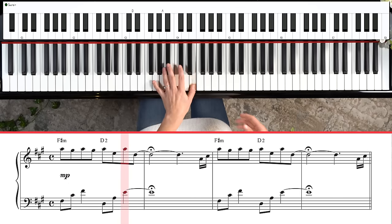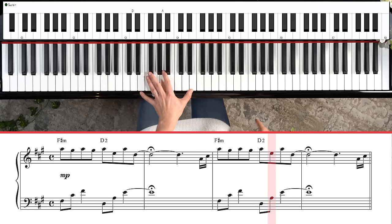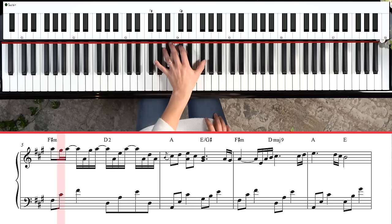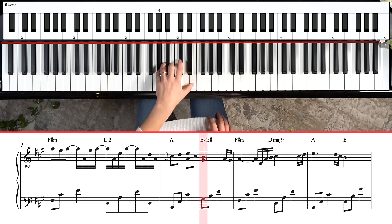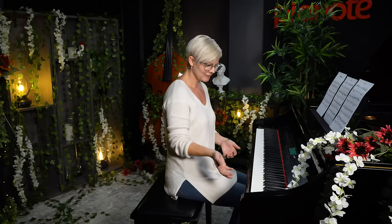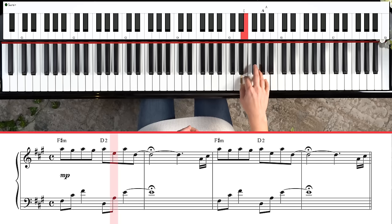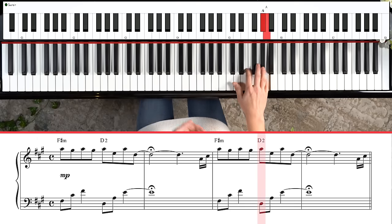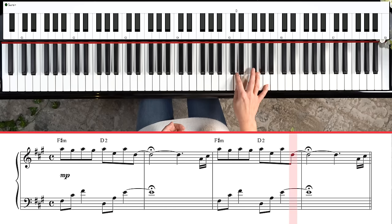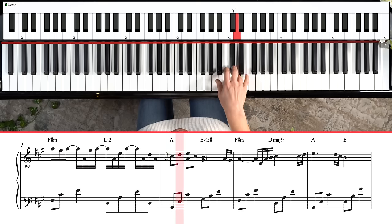Left hand: down to D, up, repeat the same thing again, back to D — using the pedal to help sustain the notes. D, A, E, D, A, and then G, B, E. Now let's look at the right hand nice and slow. Take a breath — again, drama, take a moment — and then get ready. Now let's do it hands together.